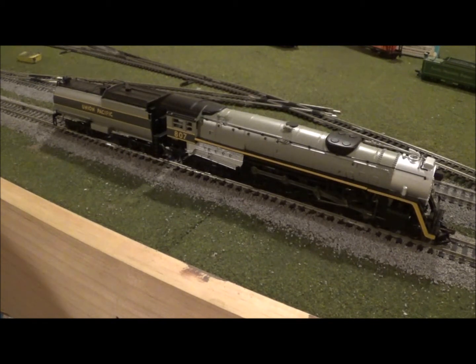Before I go into more detail on the engine, I'd like to talk about the drive. This thing has a very smooth drive, which is definitely characteristic of Bachmann's newer stuff. My old 4-8-4 Overland Limited had a can motor drive but with plastic gears and just did not run well at all — very noisy, not very smooth. But this new one has a can motor, I believe it does have a flywheel, and this new drive is very, very smooth and very silent.